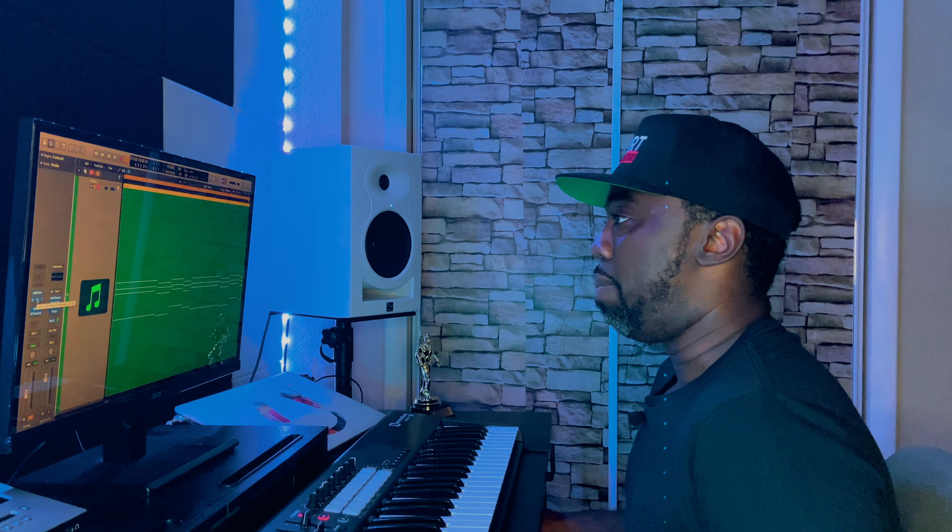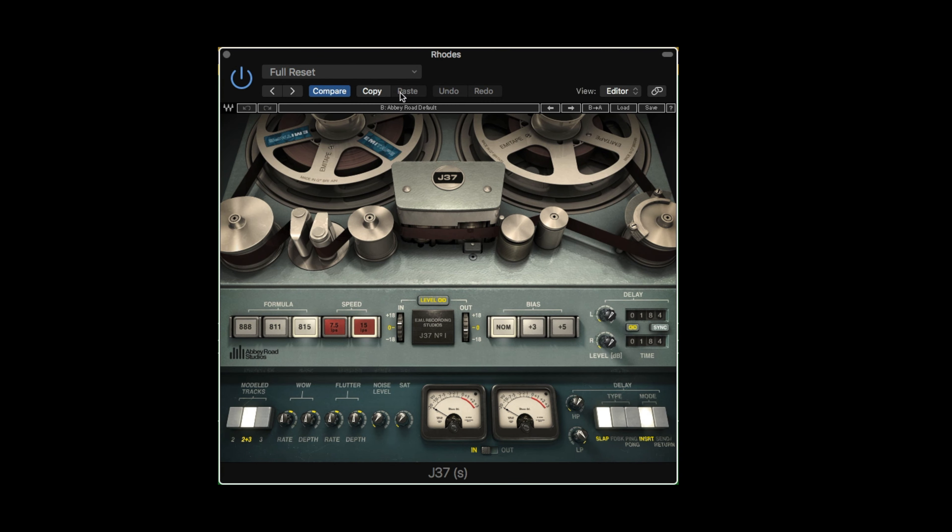At this point, while I was making the sample, it felt like it kind of needed some warmth. So I added some Rhodes. For that, I went with Addictive Keys. For the effects, I didn't really do all that much — I just added some saturation with the J37.